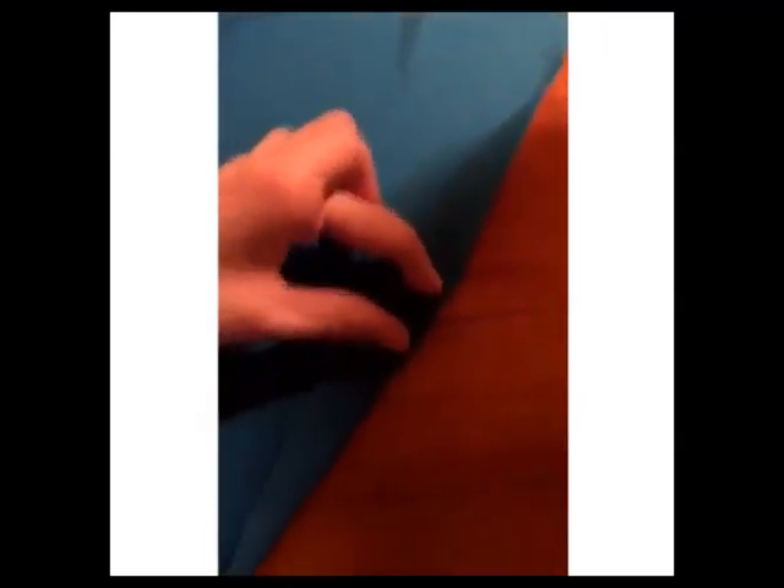So now I'm just going to fold a little part of the skirt, about half an inch maybe, and then just start sewing it and folding as I go.